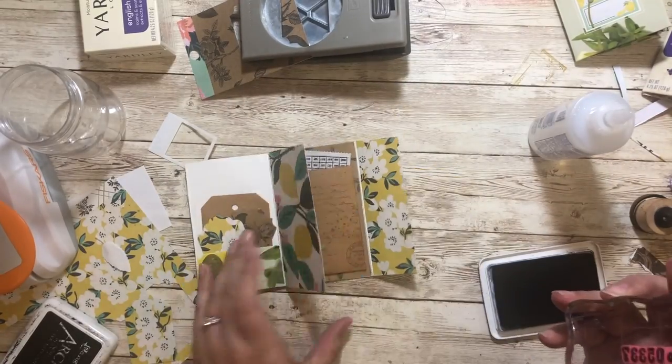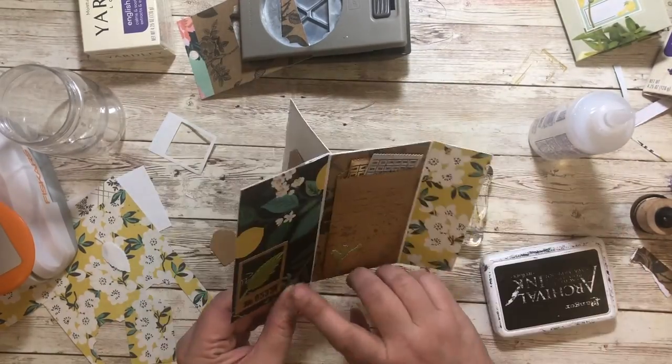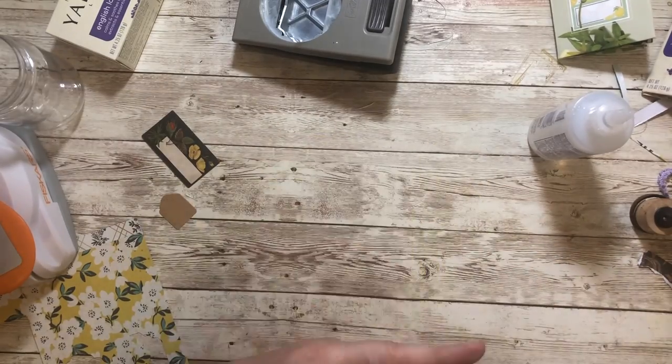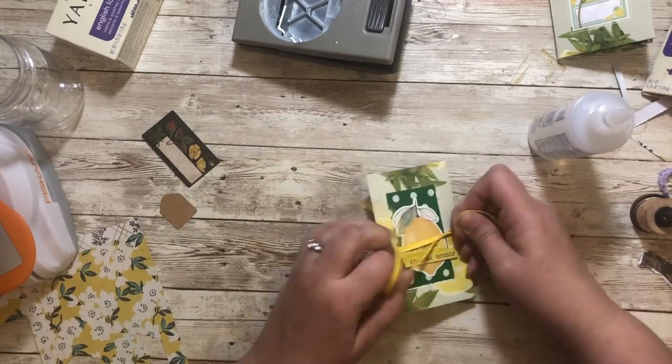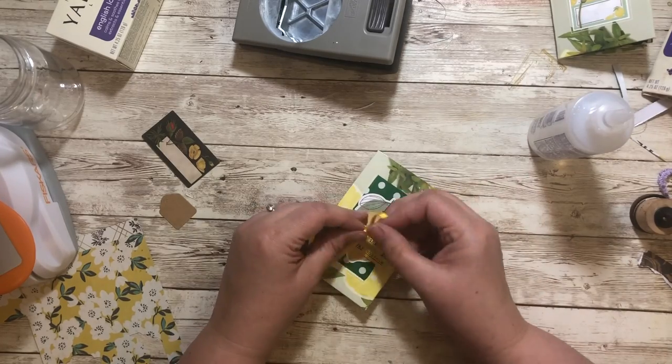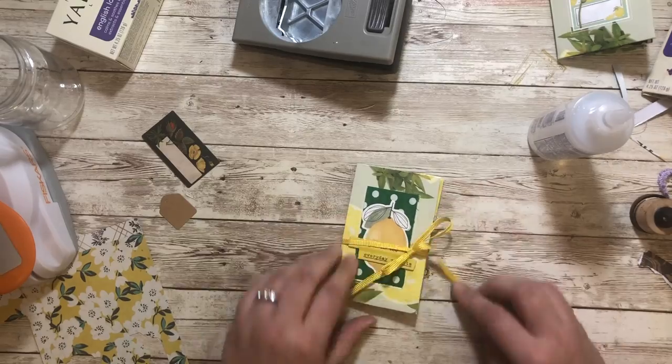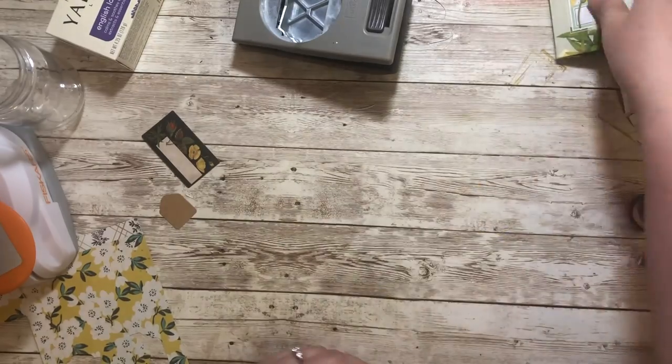Here's another one of my favorite stamp sets — it's the Field Notes stamp set from Tim Holtz. I stamped the bottom of that picture, and then I'm going to wrap this with some ribbon. This guy is pretty well done — isn't it cute? So cute. You can just tuck it in a journal.